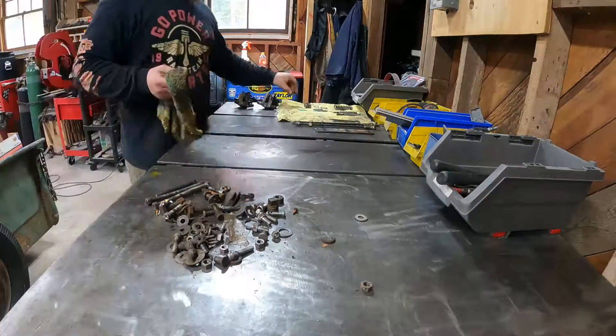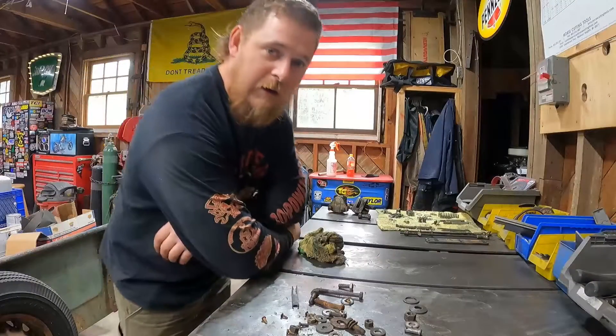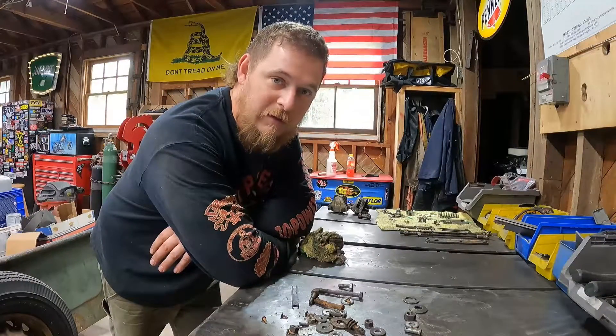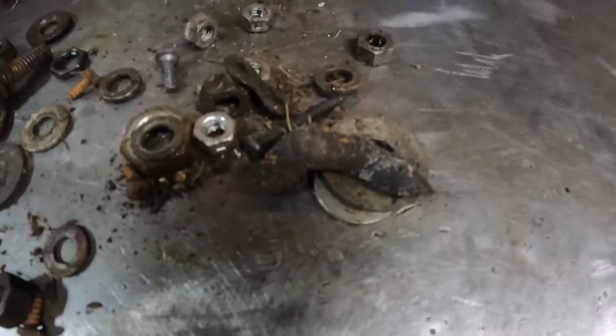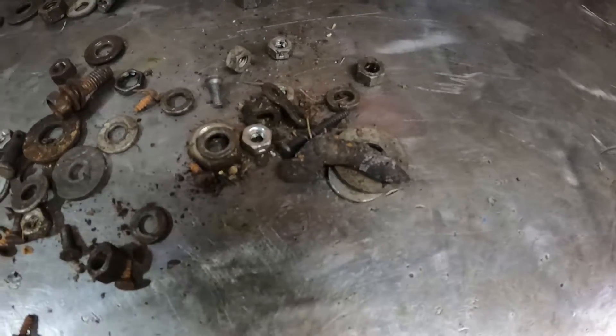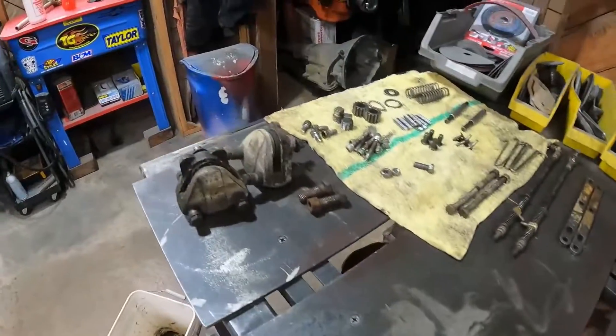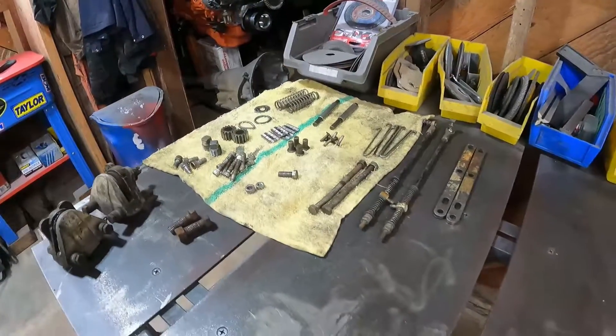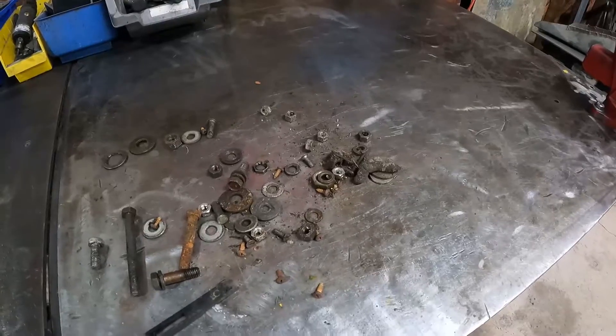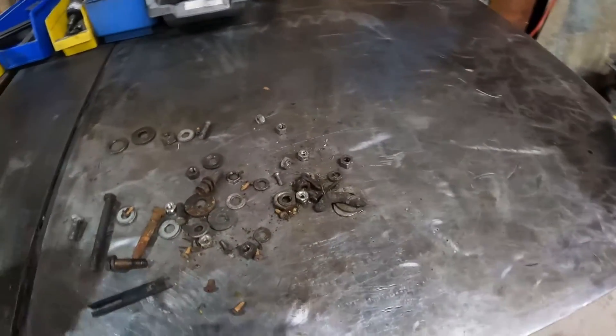Alright guys, this is what I'm dealing with — literally a bucket full of poop. Well, a bucket with poop in it. I'm pretty sure this is a turd from some sort of wild animal or maybe a cat. I don't know, but I'm dumping out this bucket of bolts and parts, and these are the brake calipers — some of the stuff I don't know what it goes to yet, but mixed in with it is literally poop.